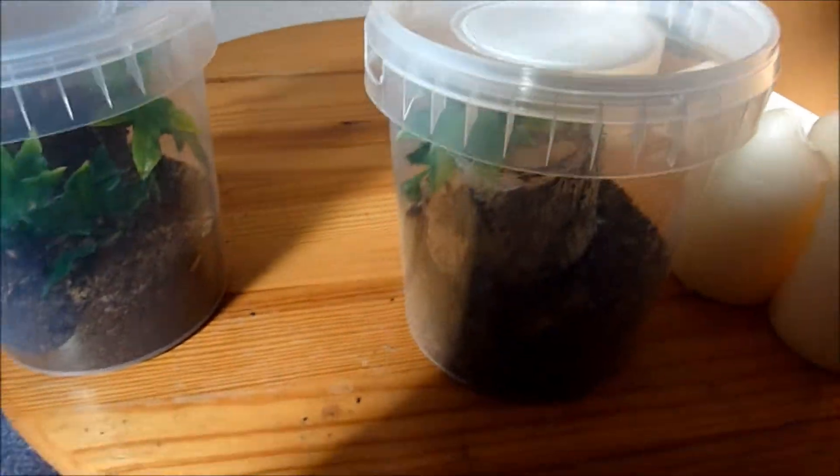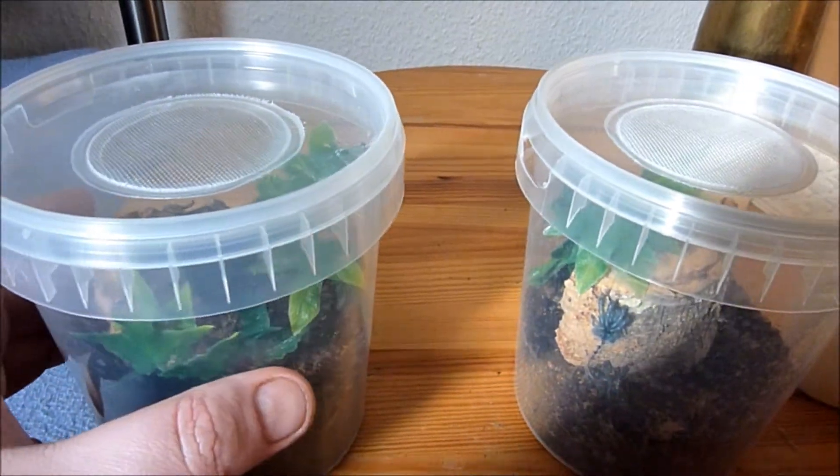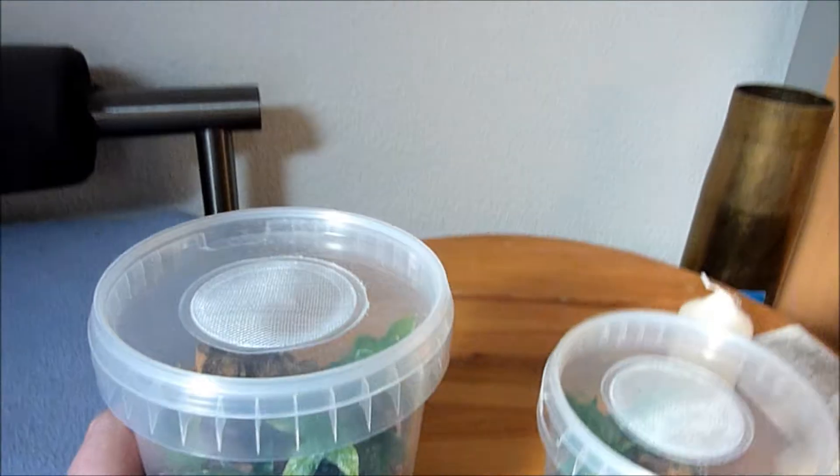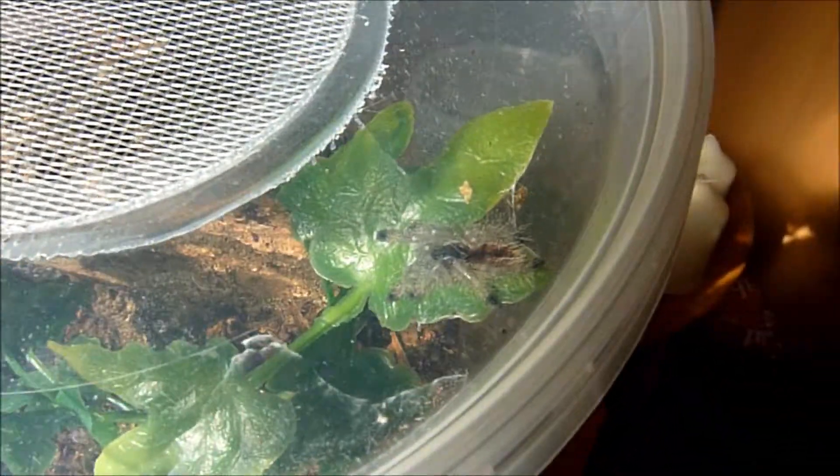Good news - two of my slings have molted. This one is the amazonica, freshly molted last night, and it gained quite some size. As you can see, it also starts to sport a little bit of red on its abdomen now. It's still hardening, so I'll just leave it alone.